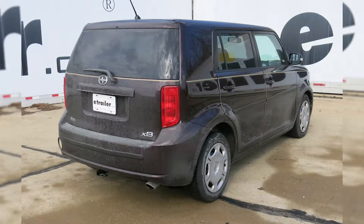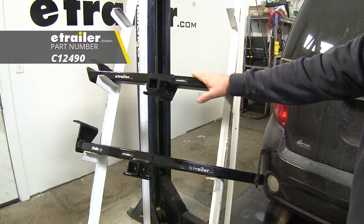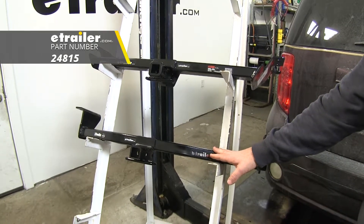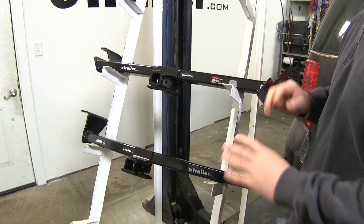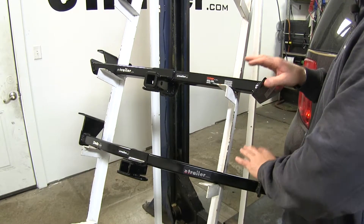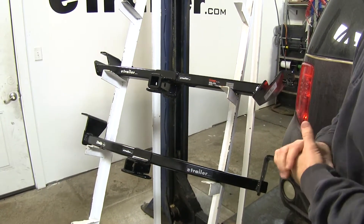Today we're going to be taking a look at the best trailer hitch options for your 2010 Scion XB. On top we have the CURT part number 12490, and on the bottom we have the Draw-Tite part number 24815. Keep in mind that both of these hitches will not work with the 2010 and 2011 release series XB, so just make sure you keep that in mind.